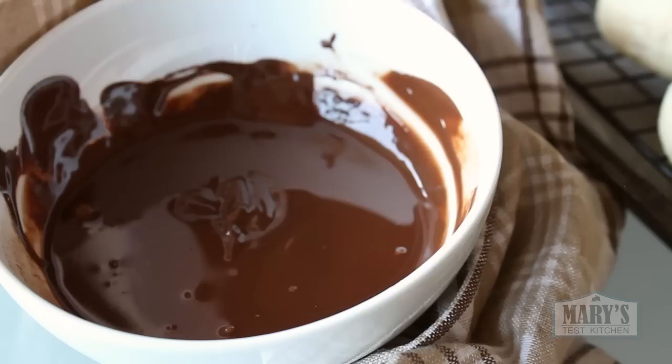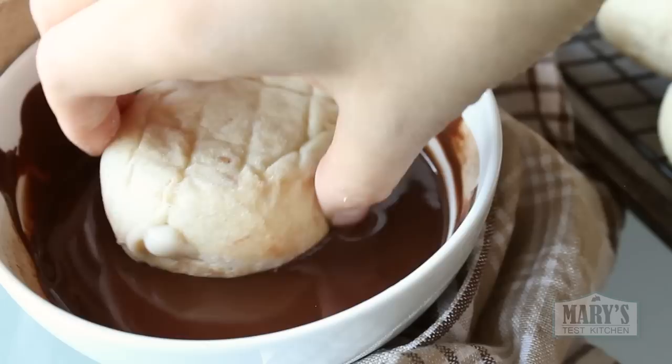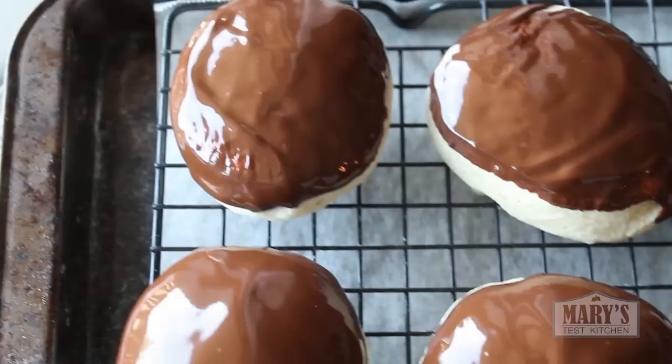Carefully dip a donut in. Let the excess chocolate drip off, then back on a wire rack. Repeat with the rest. Beautiful, shiny, chocolatey perfection — but they're taunting you. Unless you want a super messy situation, let them sit until they're set.